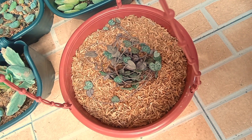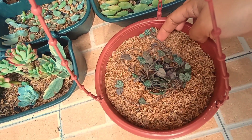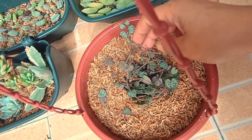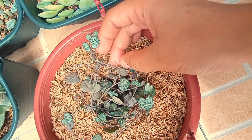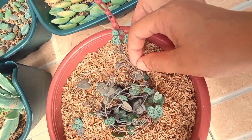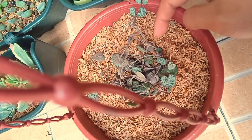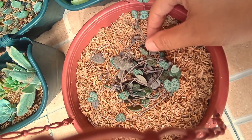Heto na po guys yung ating napakagandang string of hearts. Nakainom na po siya ng water dahil binabad po siya kagabi. Medyo lumalabas yung kanyang mga roots. Stable na po yung ating succulents. Medyo nakakikita ako ng parang meron siyang valve — at doon sa may lupa meron din tayong nakitang mga valves. Siguro yun yung pinakapuno niya. So ayan yung ating string of hearts, napakaganda.